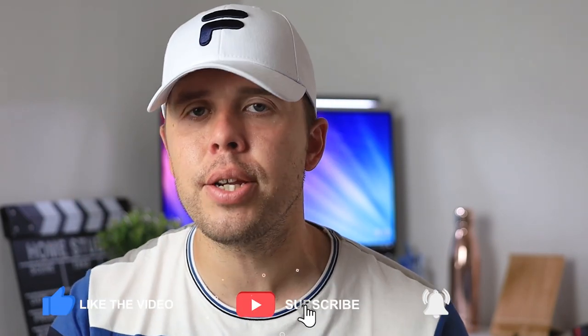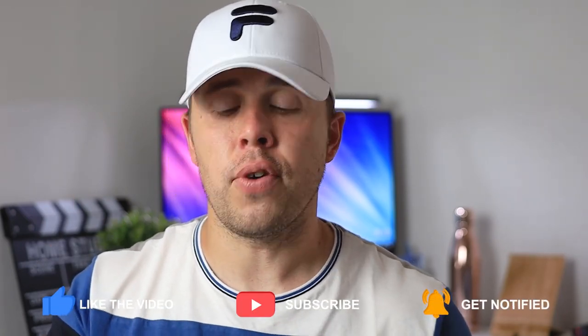Hi guys, my name's Ben from Ben's Guide. In this video my aim is to share with you some of the best lenses for the EOS R6 and also the EOS R5, so if you're a current owner or looking to buy, this video is perfect for you too. I aim to balance out price and quality because the camera system itself is super expensive, so buying into the lens system is going to be even more money. If you're new to the channel, please hit subscribe and smash that notification bell to get notified of more photography, videography, and social media tips.